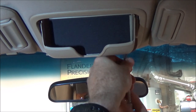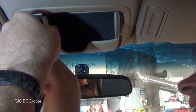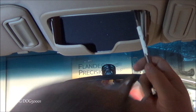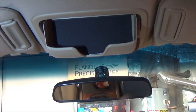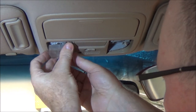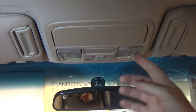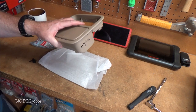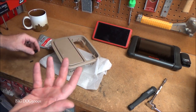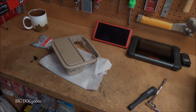Gently snug up all the bolts, and it's good as new. Snap the plastic lens covers back on, being careful not to break them. Hope you enjoyed this walkthrough on replacing a broken sunglass holder. Just be aware that if you have the old design, the improved cam mechanism may not work with it - something to keep in mind. If this helped you out, give it a thumbs up. Thanks for watching!